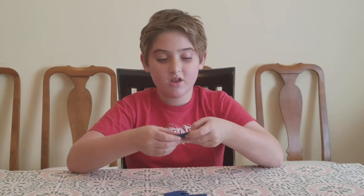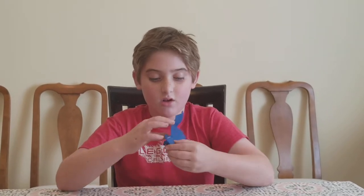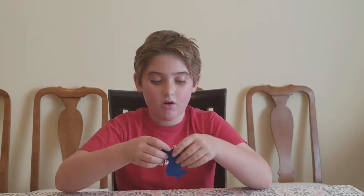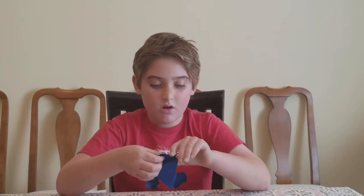With these we bend them on the lines like that on all three, until it looks like that.